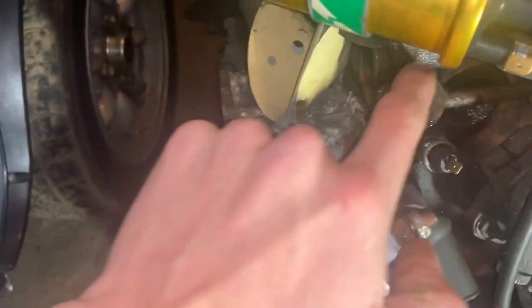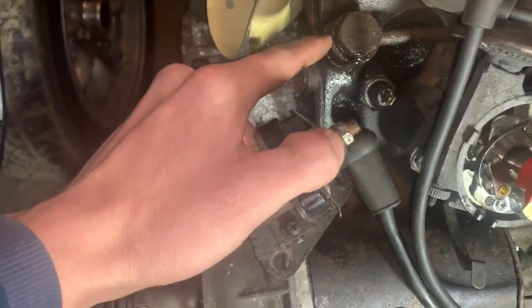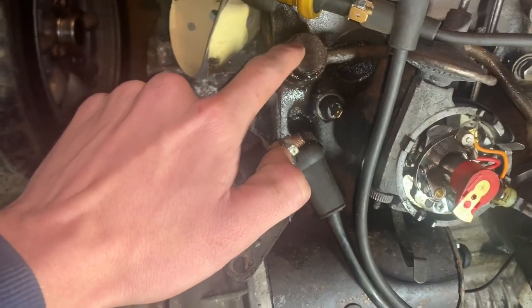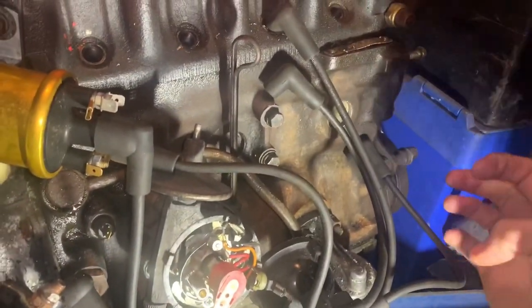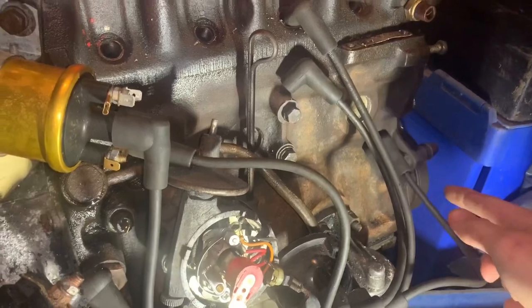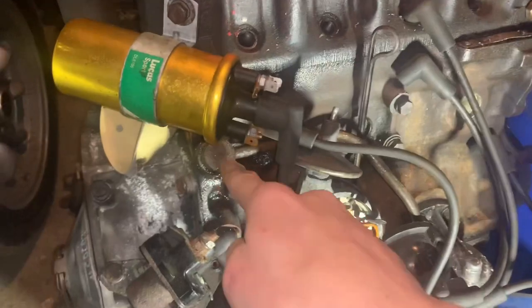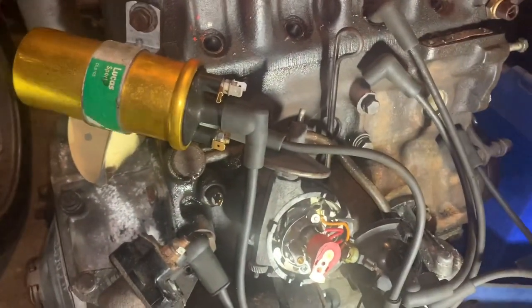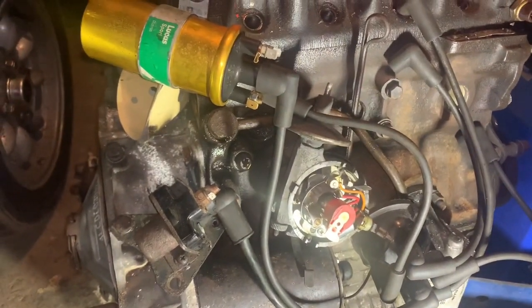To prime the oil pump, take out this banjo bolt - be careful you don't drop the washers - then just pour or squirt some engine oil in there and rotate anti-clockwise. With the plugs out it's a lot easier. Rotate it anti-clockwise and that will suck oil straight down into your oil pump. That's how you prime it.